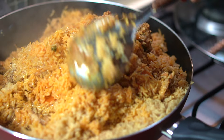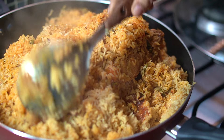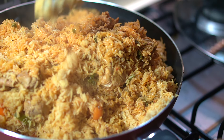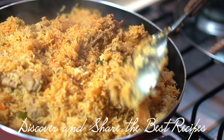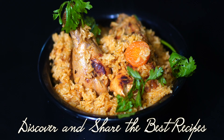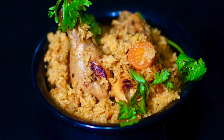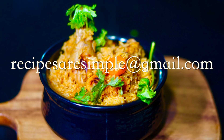Easy chicken pulav — it is a good dish. You can add a little bit of salt. This goes nicely with a simple salad. Please try this easy chicken pulav recipe and give feedback.